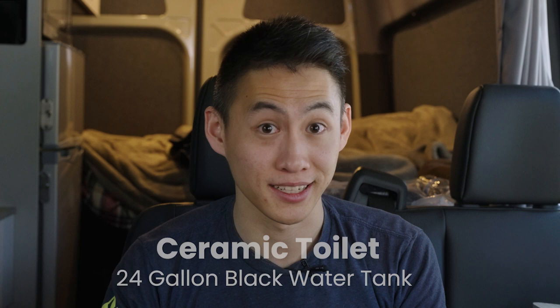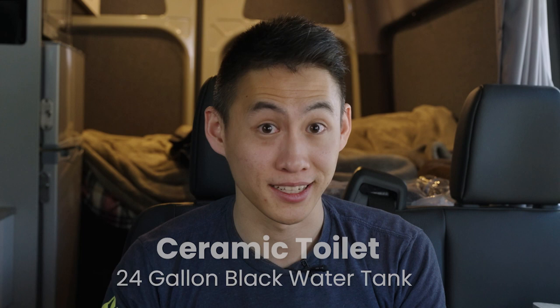For the gray water tank, it's also a 24-gallon custom tank that we've created, placed on the other side specifically for your sink and your shower.